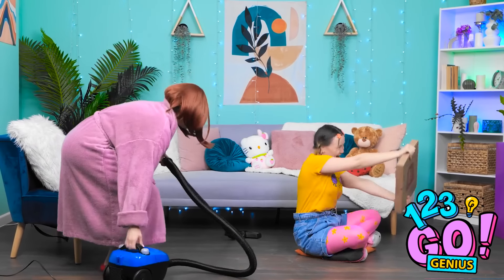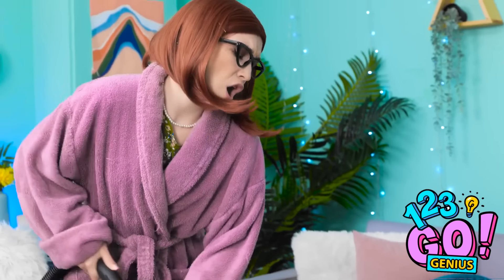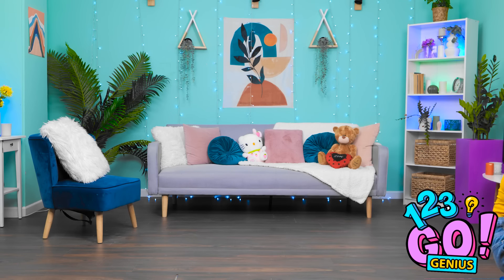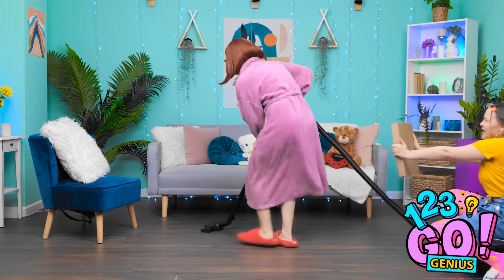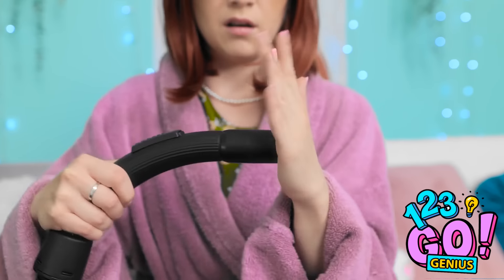Sha la la la la! Vacuuming the room! I feel so alive! Does it get any better than this? Hoop-dee-doo-dee-doo! Wait a minute! Hit the gas! Vroom! Woohoo! Faster! Faster! How does the house get so messy? The vacuum isn't sucking! What's wrong with this? I don't get it! It's not working!